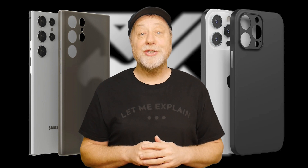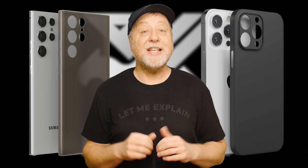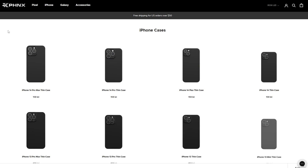If you're watching a video on smartphone processors, you probably have a smartphone. I can recommend Phoenix phone cases — they are ultra slim and look great. There's an affiliate link in the description below.